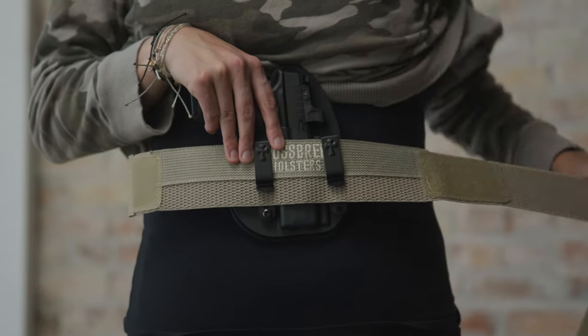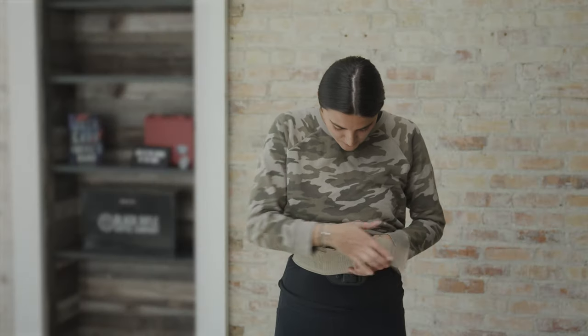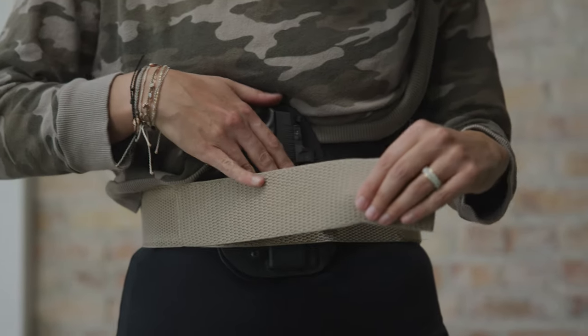Alright you guys, now let's get into how to use the Crossbreed Liberty band. What I do is I'll put my holster on first, have it all secure, place it in the center of my waist, wrap it around, and secure that first velcro. Then I make sure that it goes over the clips. It's all tight and secure — it sits super comfortably.